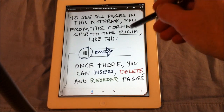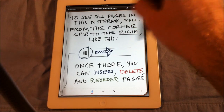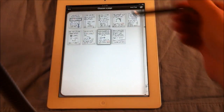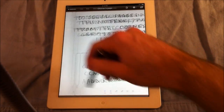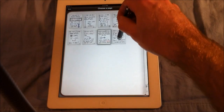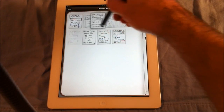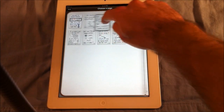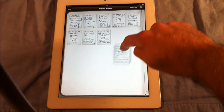To see all pages in the notebook, pull from the corner — there's a little grid you can see, and then it brings up all the pages in the notebook. If you drag it back over, you go back to the page. You can also reorder pages, so you can move a page around wherever you want. This also works with a finger, though I'm using a stylus because I think the stylus really goes well with this app.